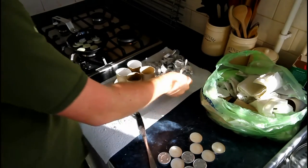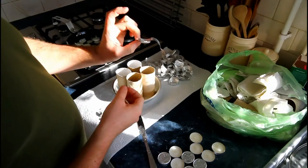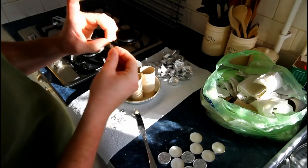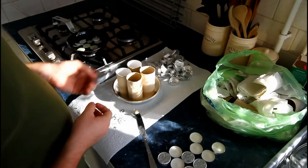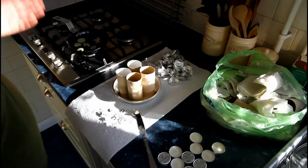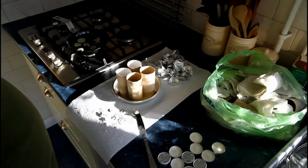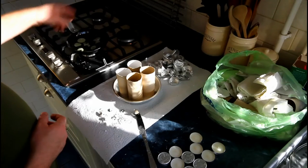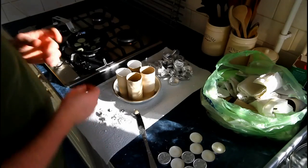You do want to be careful when peeling these because this stuff is quite sharp and you can cut your fingers on it, so be careful. The wax is melted now. I've turned the heat off — the residual heat in the wax should melt any last few bits. I don't want it to get too hot.